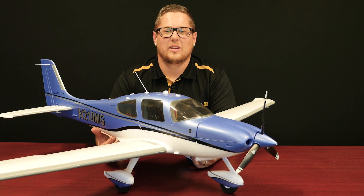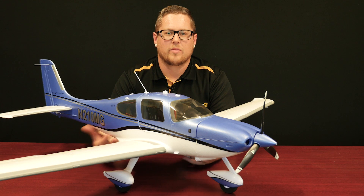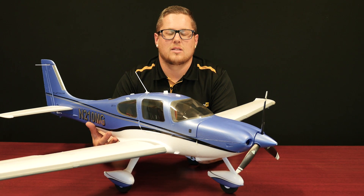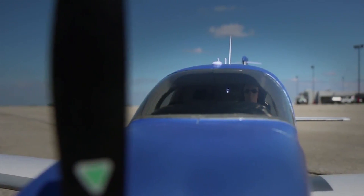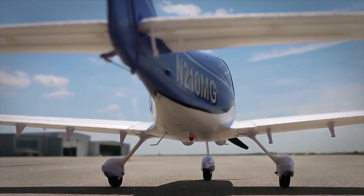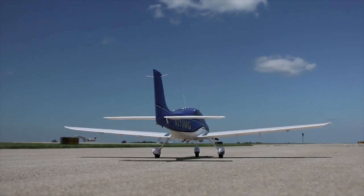The Cirrus SR22T is a brand new aircraft from E-Flight. This is a 1.5-meter model and it comes in either a plug-and-play version, where you'll need to add a receiver, or a bind-and-fly with a Spektrum AR636. A neat feature of the bind-and-fly version is the AR636, which gives you AS3X stabilization technology as well as SAFE Select. On this aircraft, SAFE is optional and selectable by a switch on your transmitter.